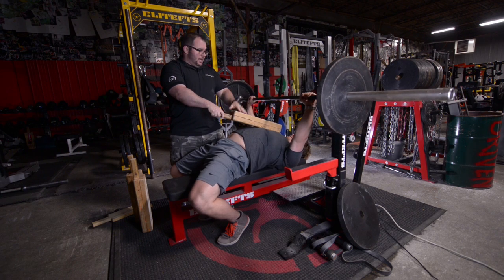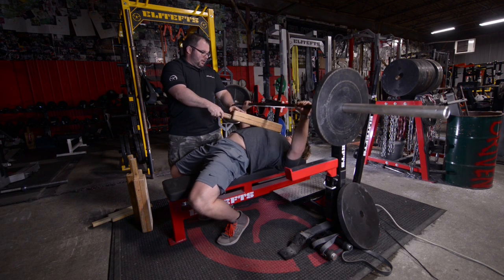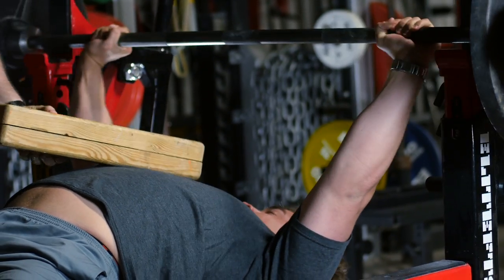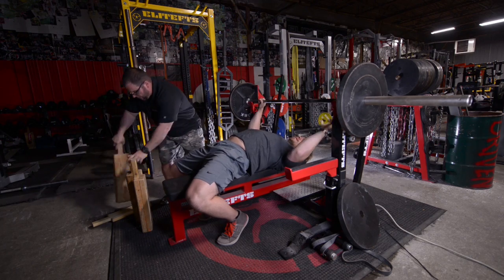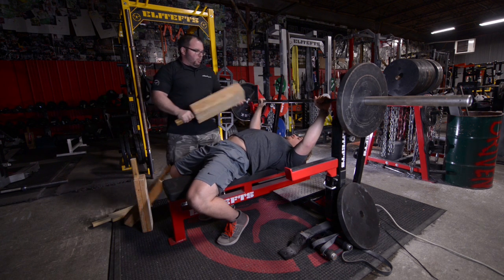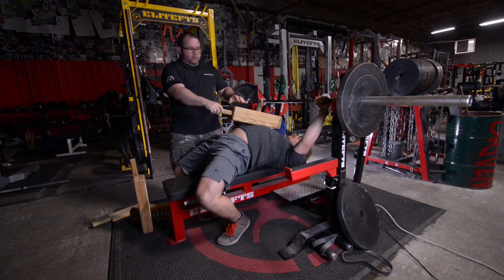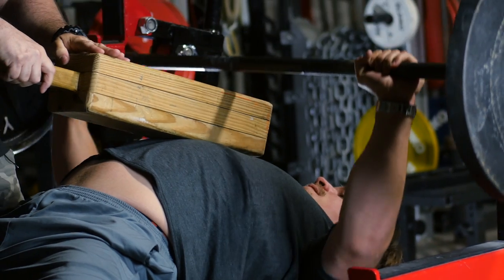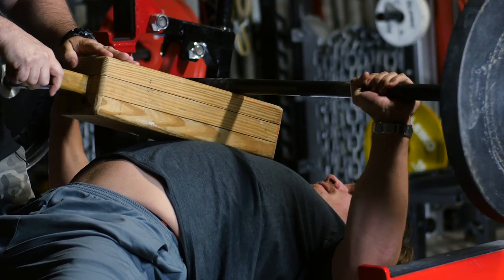And then you can have that last set as a burnout set. If you want the athletes to tap, that's fine. If you want them to have a longer pause, that's okay too. But what we're doing is we're working up. Now we're on a 3 board. Now we're working on a 3 board, and again, as the athlete gets more fatigued, we're working up to a less range of motion.